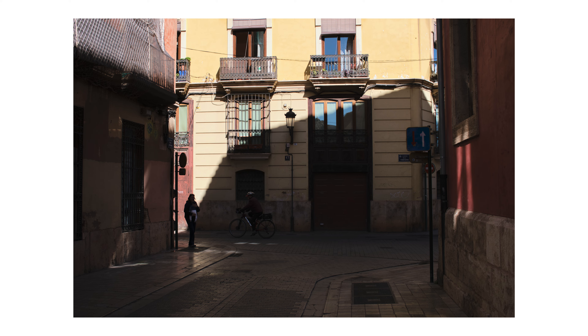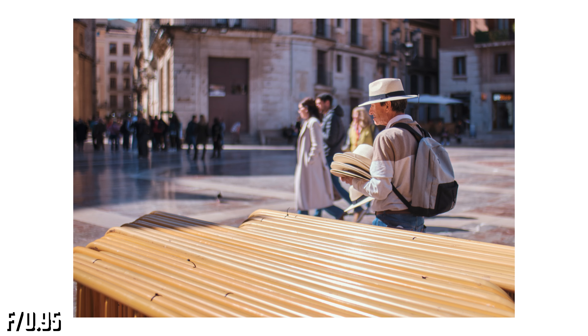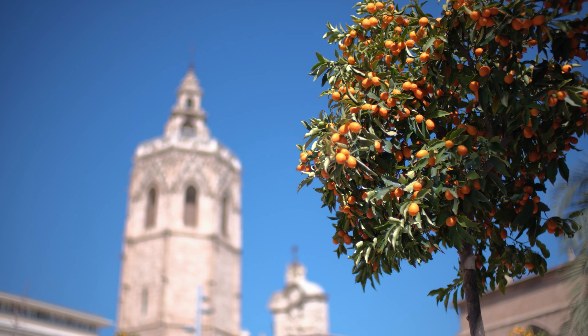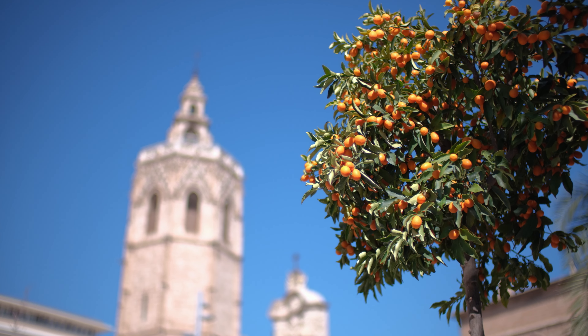You need to stop the lens all the way to f5.6 to see decent sharpness in the corners. At f0.95 this lens is a bit soft, but there is not a big difference between it and other options. This lens is wider and can be a good option for video, and as you can see, it can nicely separate subjects from the background.